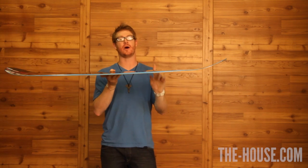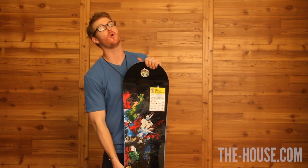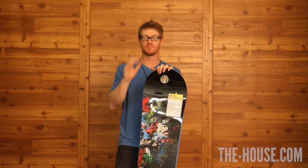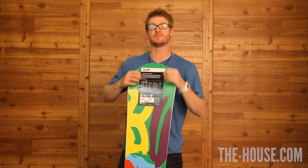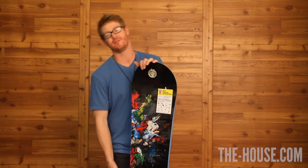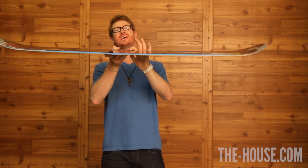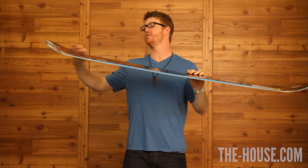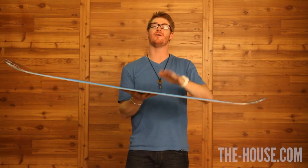It is a twin shaped board with a twin shaped flex, which is nominal. The core is the traditional Burton fly core — laminar wood from tip to tail, a hard and soft wood blend with a negative profile. The negative profile core is thicker in the middle and gradually tapers off towards the nose and the tail. It saves material and it is very, very fun.